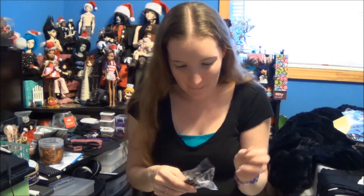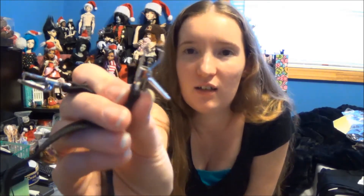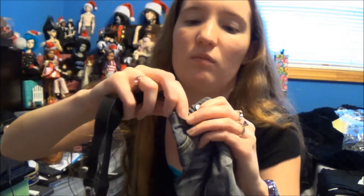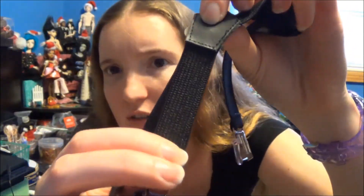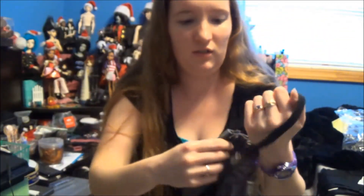Dolly suspenders. These are SD size — dolly suspenders with clips. They're more realistic; they have a stretchy part there and the other part is more stretchy too.